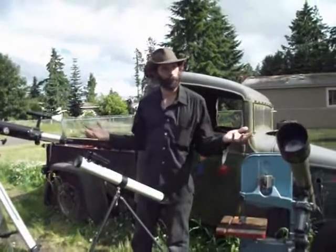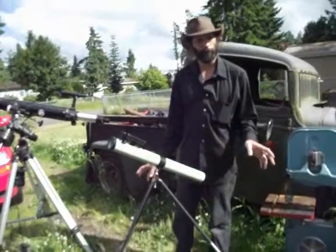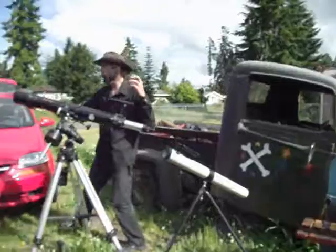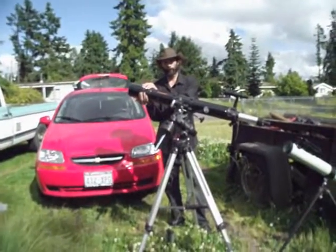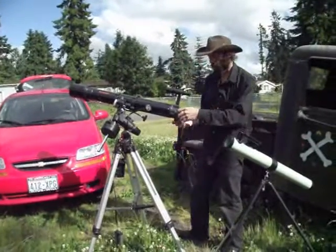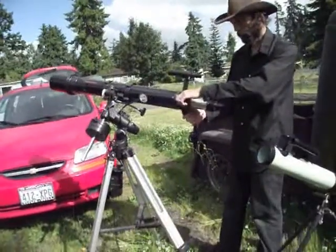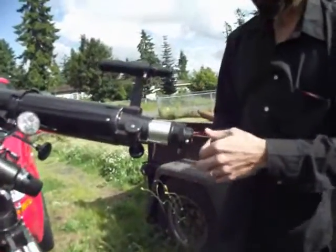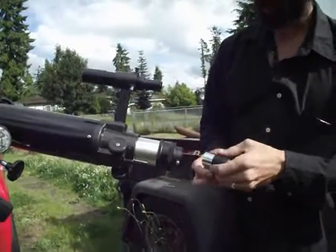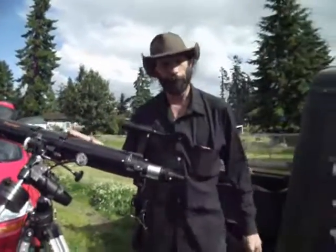I want to run you guys through some different kinds of telescopes. Today we're going to talk about refractors. I've got a bunch of refractors set up here. A refracting telescope is a telescope that has an objective lens here, and it comes down to an eyepiece down here, and it's focused by changing the focal length of the telescope. This is a 25mm eyepiece in this Celestron — a very upper end telescope. We'll get back to this guy in a moment.